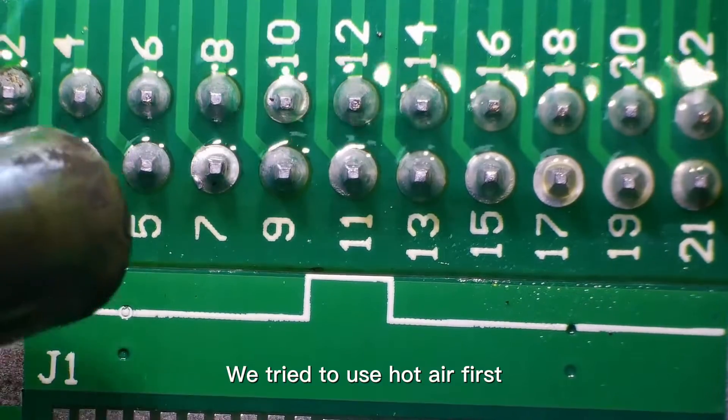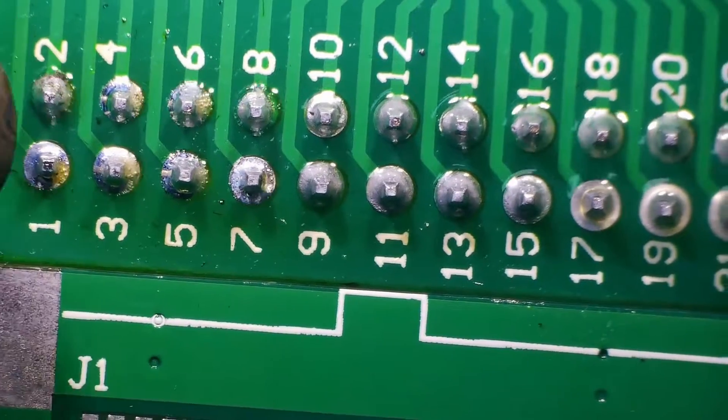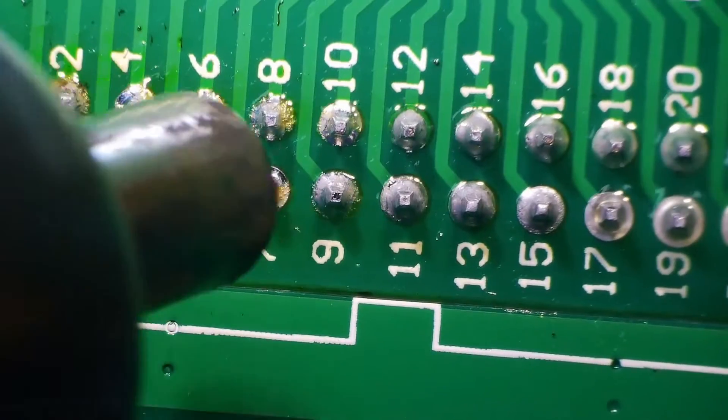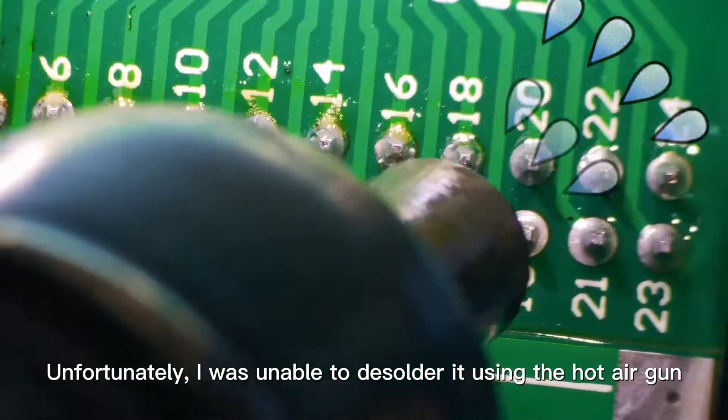We tried to use hot air first, as we desoldered SMD components. Unfortunately, I was unable to desolder it using the hot air gun.